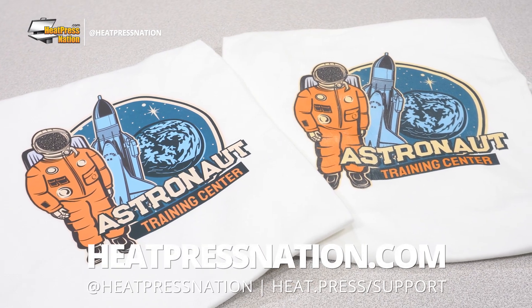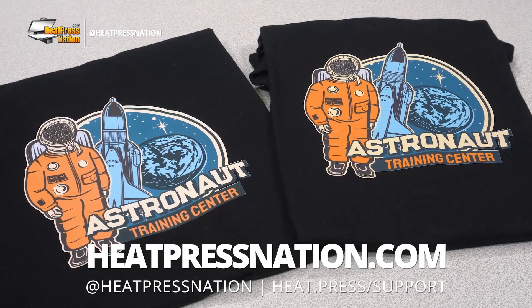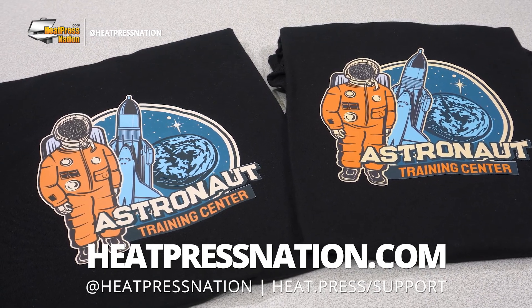If you're interested in learning more about Siser EasyColor DTV, be sure to visit our YouTube channel or our website at heatpressnation.com.